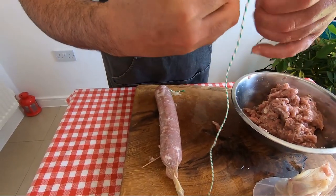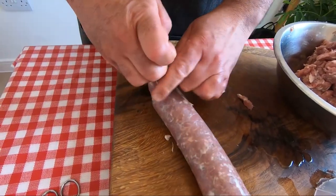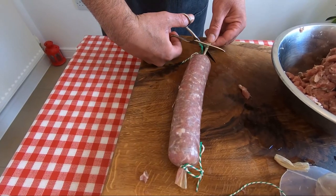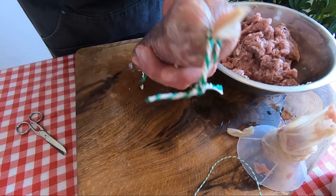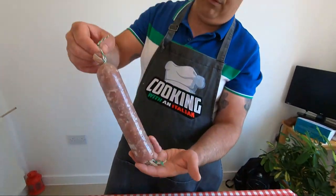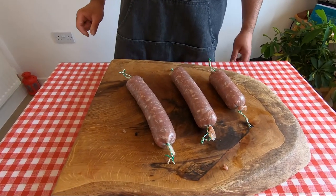Now take another little string and do this — from this side, from this side, because we need to hang them. Cut here a little bit, cut here the same. Where you see the air, just prick it. Take your time — this is important, it's a very important thing with salami. Look how beautiful this is! I'm going to finish it and show you what we do after. Job is done — from that I have three nice salami, good size.